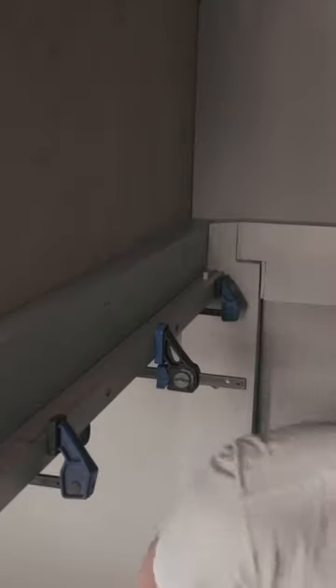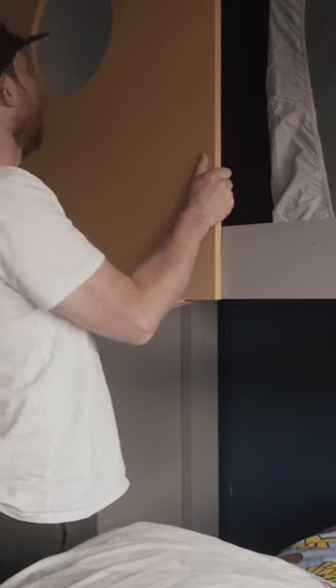Use clamps to hold everything in place while you attach it to the bed. Make sure it's fully secure, and there you have it — a simple and very cost-effective transformation.